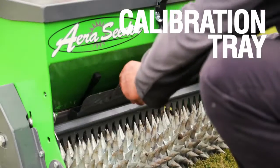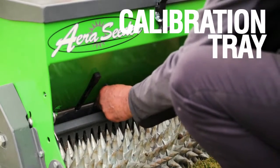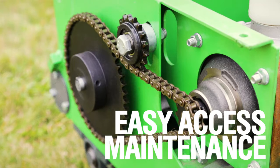A calibration tray can also be installed quickly and easily that measures the amount of seed being dropped over distance. The Air Seeder also features easy removable shielding for simple maintenance in a flash.